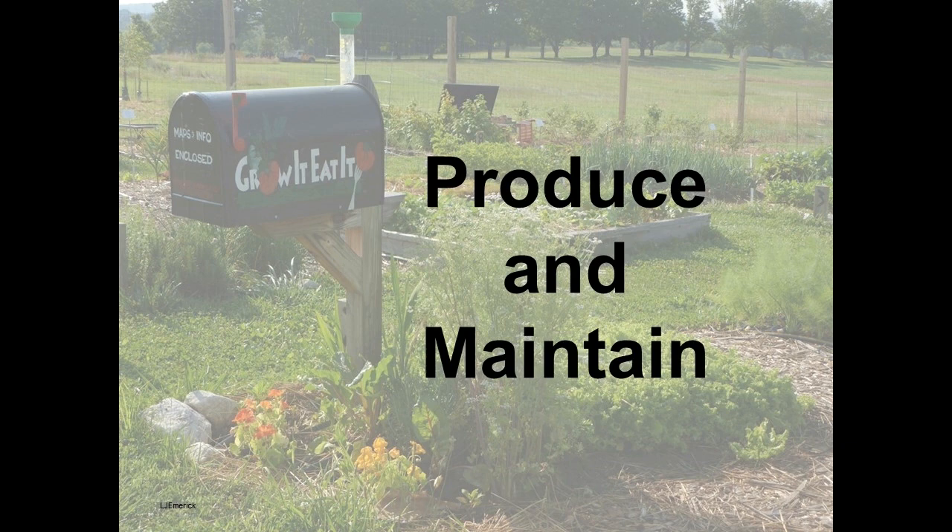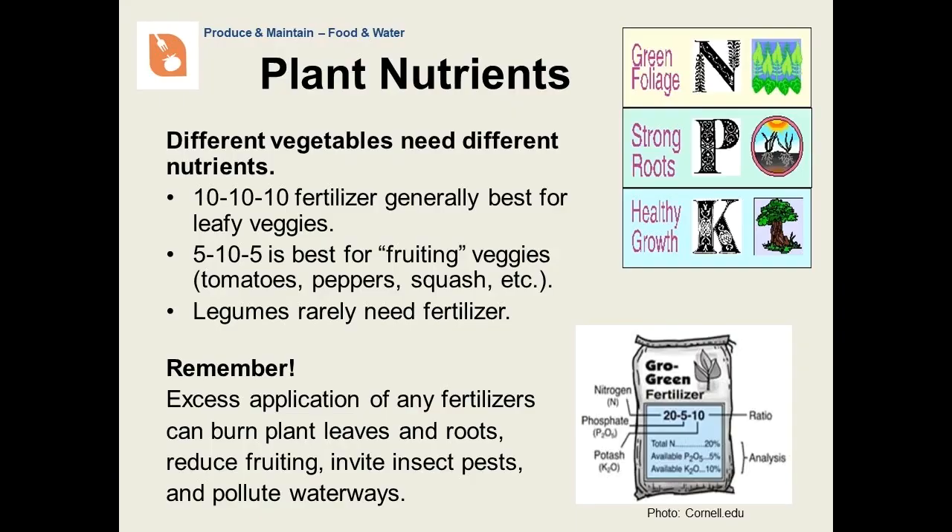We've gotten through the third P, planting. Now we will begin to talk about producing and maintaining. Just as plants need air, water, and sunshine, they will also need nutrients. To some extent, these may be already in the soil, particularly if you regularly add organic matter. However, there's a good chance that you will need to amend the soil with fertilizer, particularly if your soil test results indicate a nutrient deficiency. The basic nutrients are nitrogen, phosphorus, and potassium.